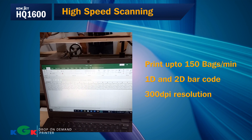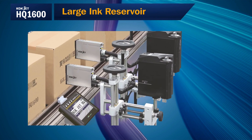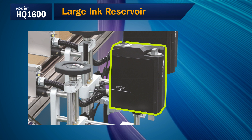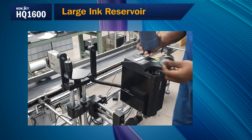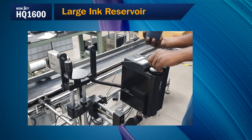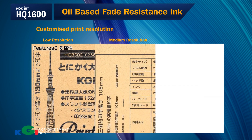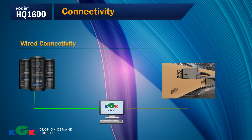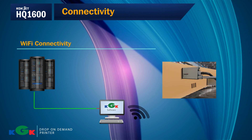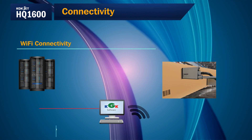It is capable of printing 100% scannable 1D and 2D barcodes at 300 DPI resolution. Large ink reservoir: KGK DOD machines use an inbuilt ink tank system with a capacity of above 500 ml to avoid frequent line stoppages for cartridge replacement during crucial operations — the tank can be refilled on the go. Fade resistance ink: Oil-based ink delivers bright, fade-resistant and eco-friendly prints. Connectivity: The HQ1600 controller can be seamlessly connected to the customer's ERP using wired or Wi-Fi for ease of operation.